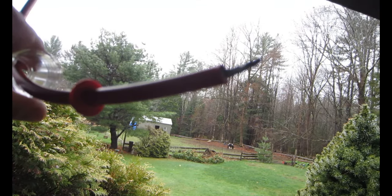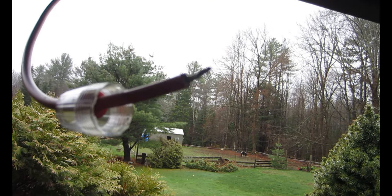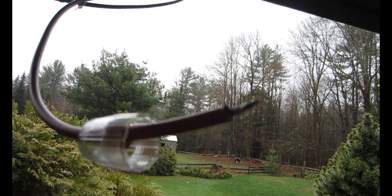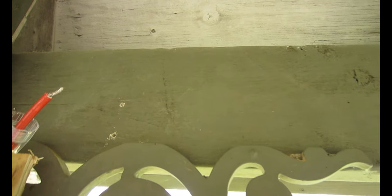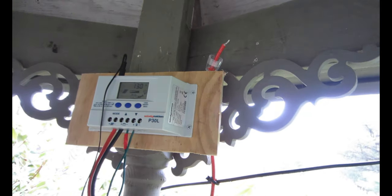Now we're going to install the circuit breaker up here right where I'm going to want it connected to my charge controller.